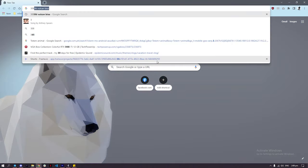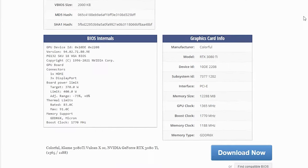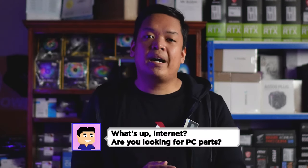Here's a useful tip to quickly evaluate a GPU's quality: Google the exact model number and add 'VBIOS' or 'BIOS.' You'll find a TechPowerUp listing with the card's BIOS spec sheet. Look for the board power limit. For this card, it ranges from 350 to 400 watts — which is quite high. A higher power limit means better quality VRMs, more headroom for overclocking, and a longer GPU lifespan even if you're not overclocking.